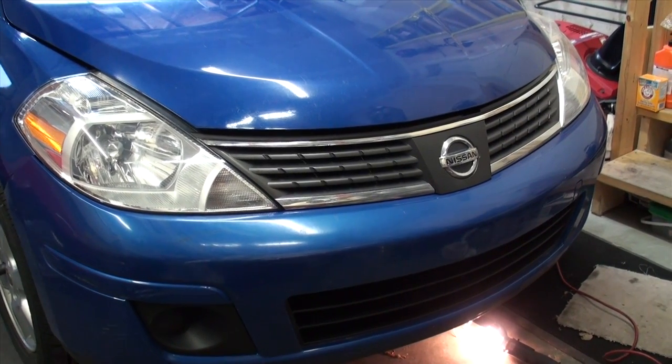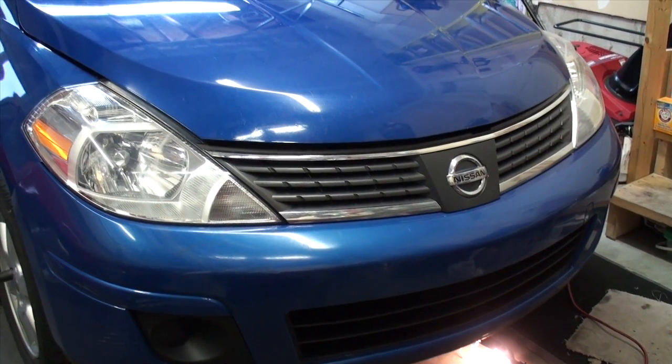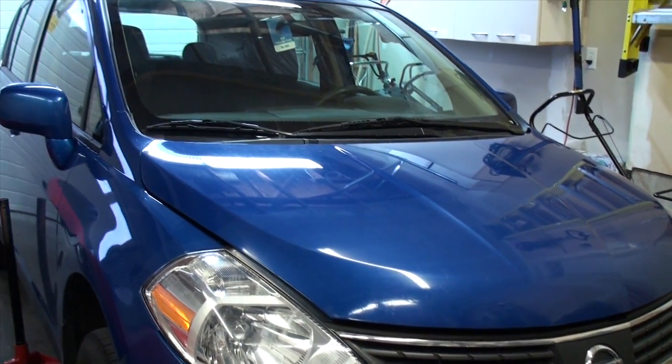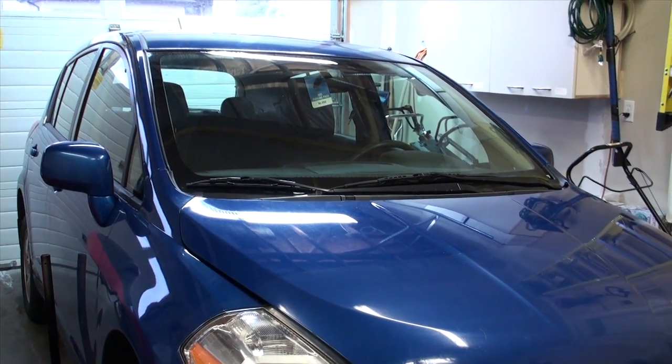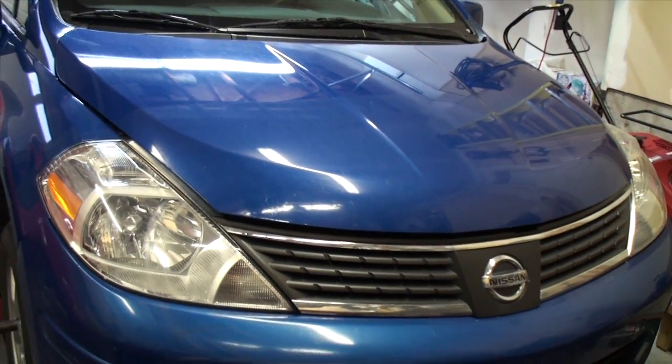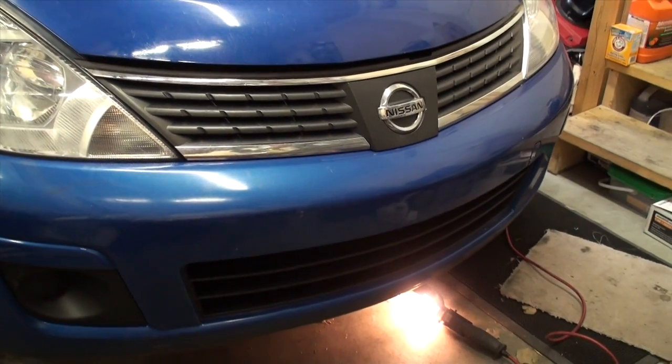Hey YouTube! Welcome to my channel. Today we're gonna cover how to do a basic oil change on a 2007 Nissan Versa. On this Versa we've got a little four-cylinder engine and it should be fairly straightforward to do.